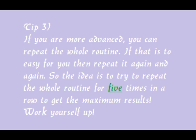Make this routine as easy as possible to start. If you want to increase the intensity, you can repeat it once, and if that's too easy you can repeat it up to five times. Work yourself up to reaching those five times and then you'll have a pretty effective workout.